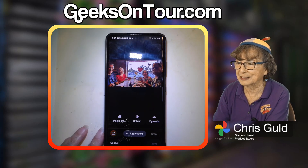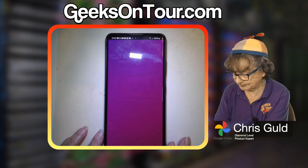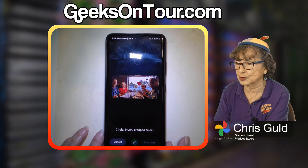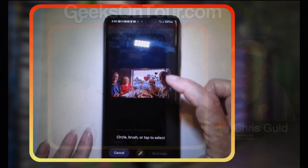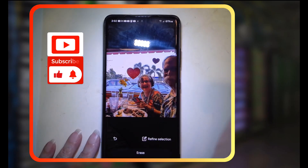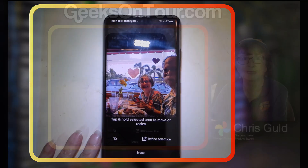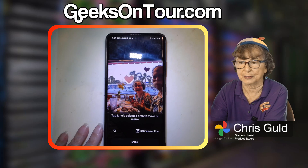So it's the multi-color changing button. I tap on Magic Editor and it tells me to circle, brush, or tap to select something. Through a little bit of trial and error I realized that I have to actually highlight around it there. I just kind of rubbed around the outline of the heart. I did zoom in a little bit first to make it easier.